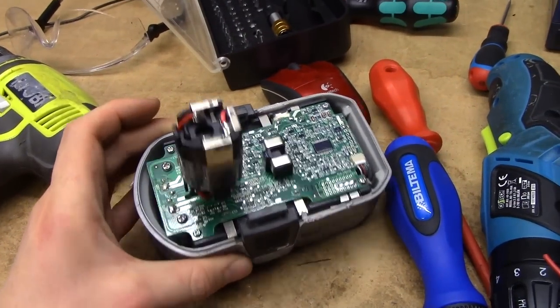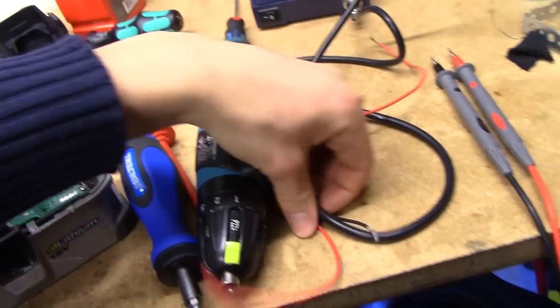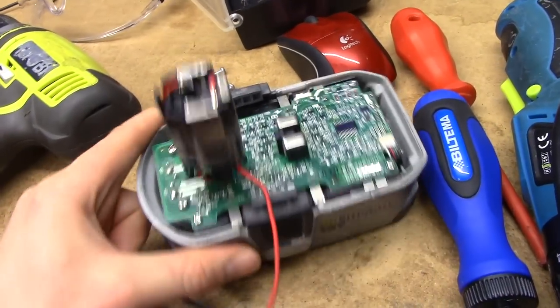It's a 5-cell battery, 18 volts nominal, about 21 volts when you charge it. What I'm going to do is very crude — I'm just going to take these two wires, solder them on there, and leave a little bit of them sticking out.